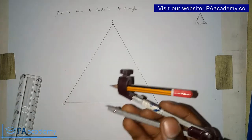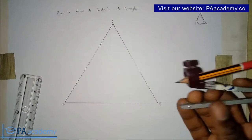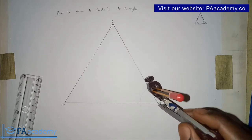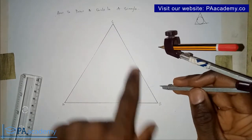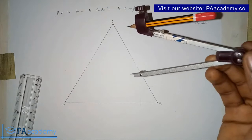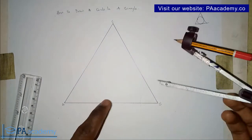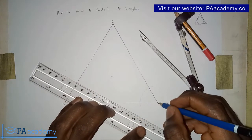I'm going to be using angles A and B. At any convenient length, adjust your compass — you can use any length, you don't need to measure it. Place it on point B and draw an arc. Then place the compass where this arc is touching line BC, and with the same length draw an arc where it touches line AB. Draw another arc, and the point of intersection is noted. From that point of intersection, draw a line to point B.